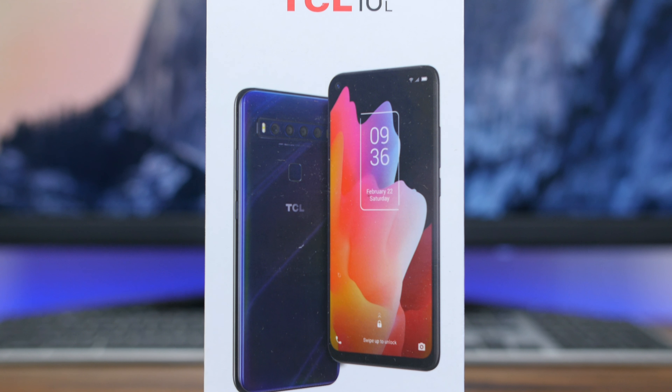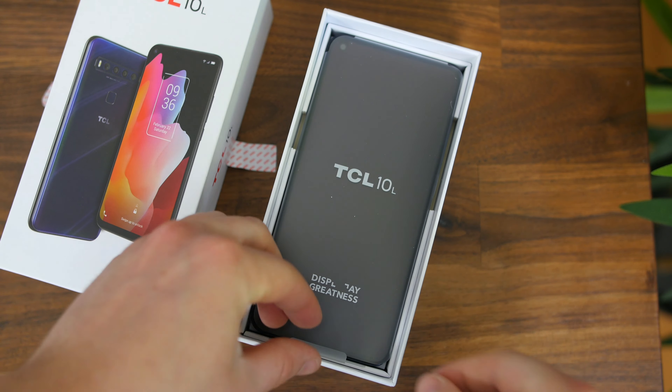Here we have the TCL 10L, which is the most affordable of the trio of new smartphones. But just because it's the most affordable model doesn't mean it skimps on features — it still packs a quad rear camera setup, a pretty decent battery, and a mid-range processor.